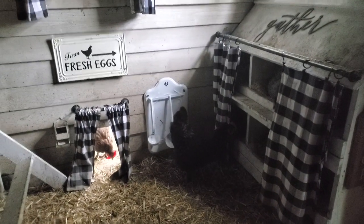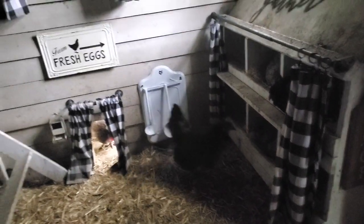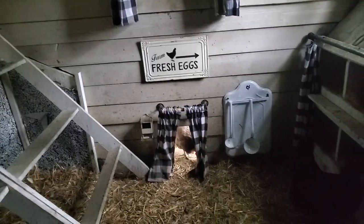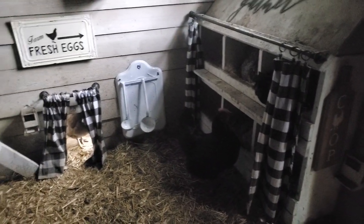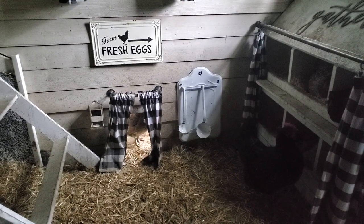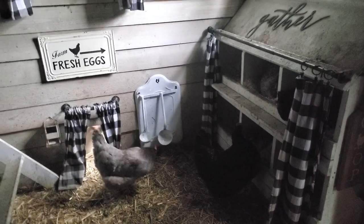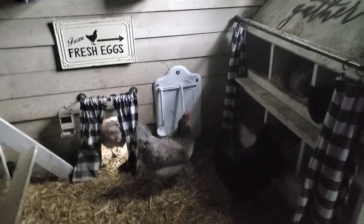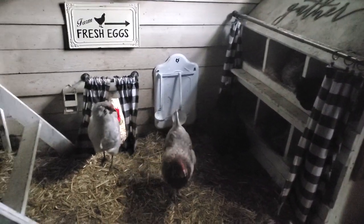Anyway, that is my chicken coop — again from Horizon Structures. It is a garden shed that they sort of converted for me and then I made some other modifications. I'll put all the links in the description after I upload this. I sprinkle DE on the floor when I change out the straw, anytime I feel like it needs it, just to keep any mites or bugs away. I've never had any problems. The straw keeps the chickens warm in the winter and keeps the ducks warm because they sleep on the floor.